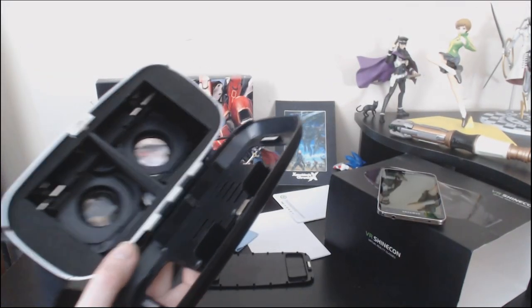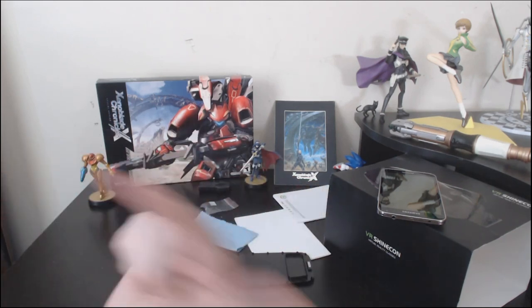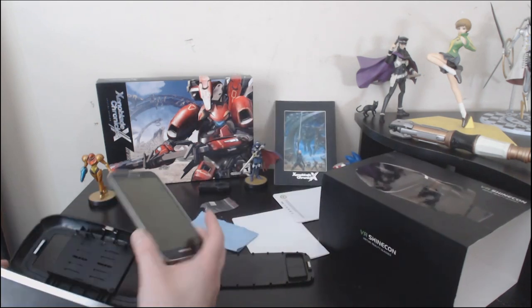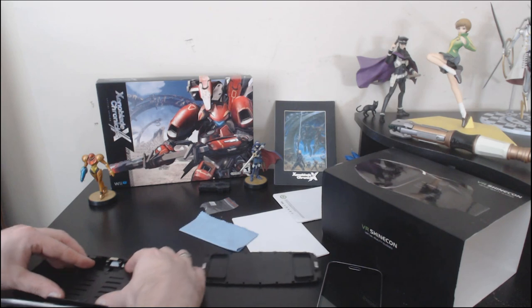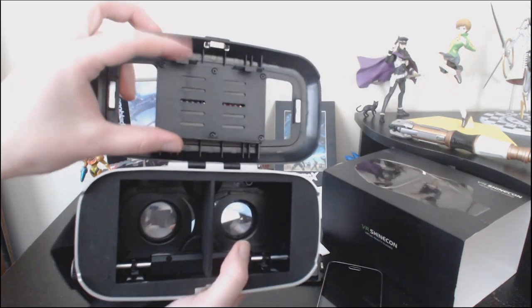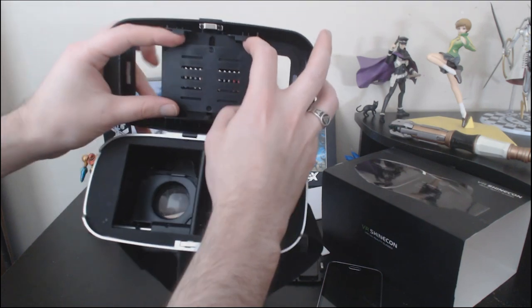Whether or not you like this thing is really going to depend on whether or not you like the idea of having a 3D image in front of your face that your phone sticks into your eyeballs, because there's no technology here. You stick your phone in with these grips — this is adjustable. They sort of pull out, they're spring-loaded or something.